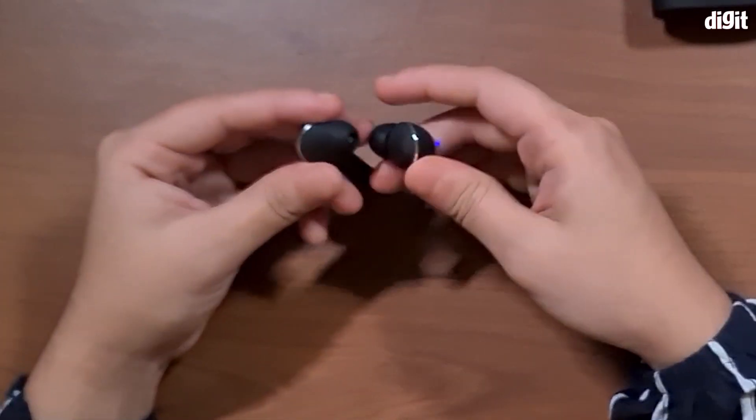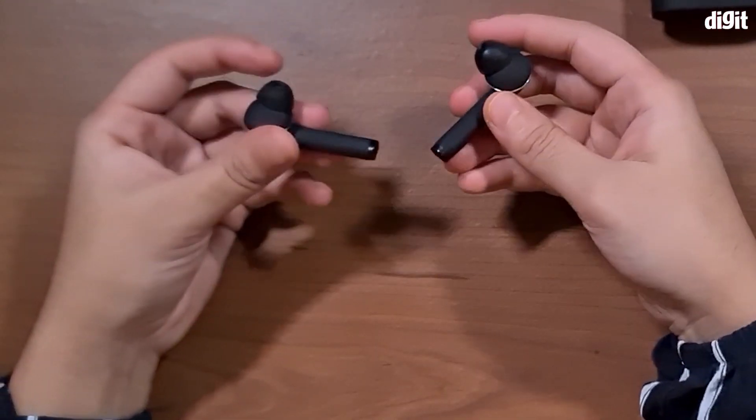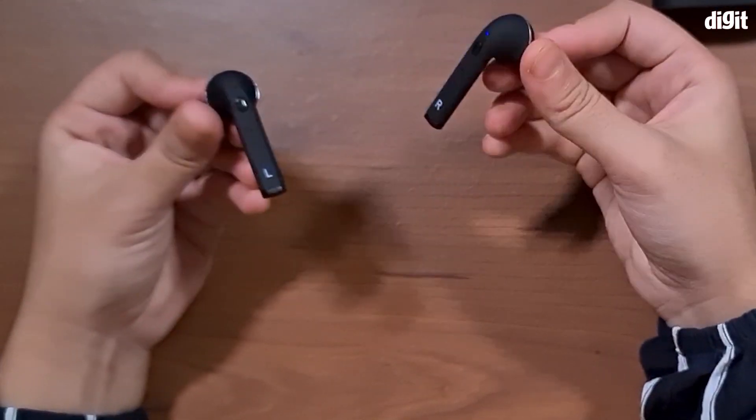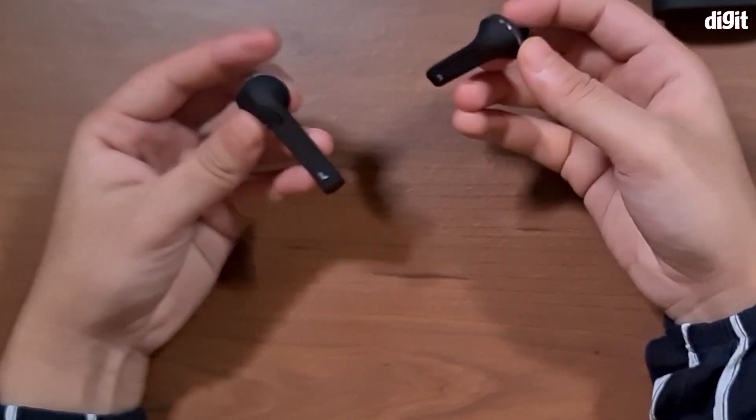As soon as you take these earphones out of their charging case they're on and ready to be paired to your device. All you need to do is look through your device's Bluetooth settings, find the earphones, and just pair it.